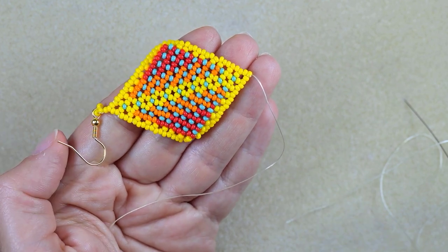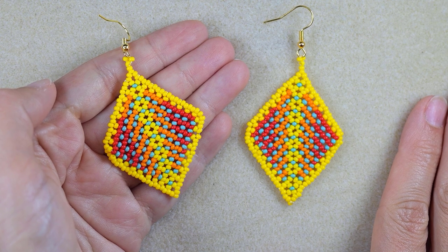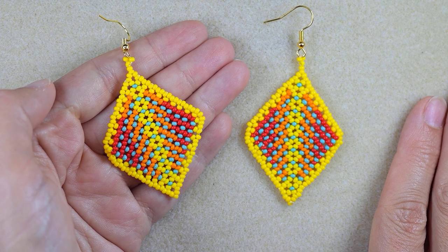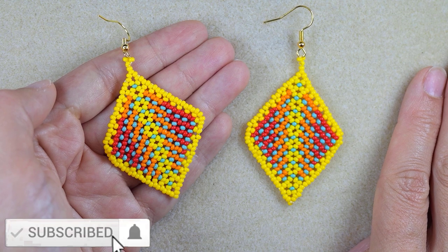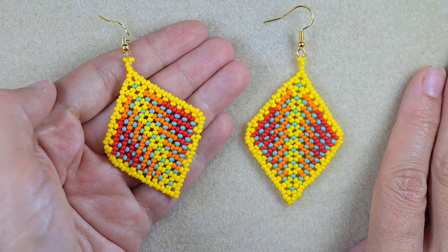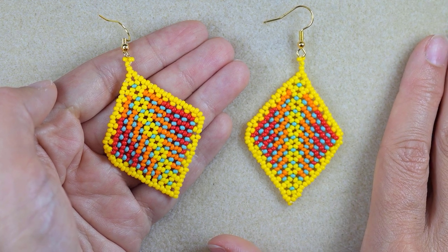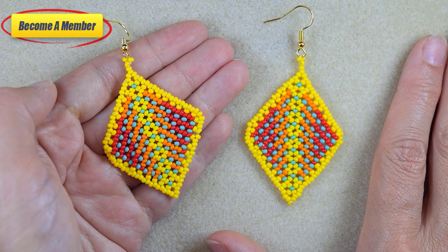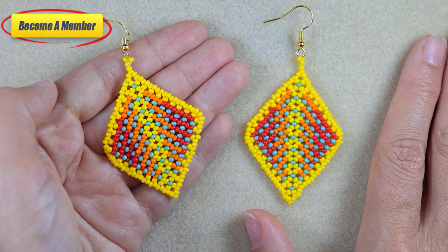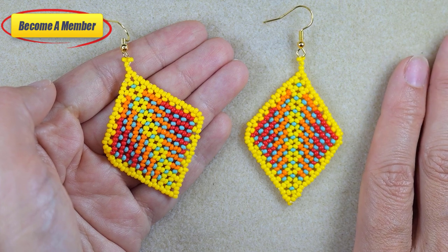My colorful autumn leaves earrings with Herringbone stitch are ready! If you like them and want to see more videos like this, it's a good idea to subscribe and hit the bell button to be notified for new, absolutely free tutorials. Check the description for useful resources and a Facebook page where you can share your designs. You might also want to support me on PayPal or by becoming a member. Thank you so much for staying here with me until the end — now click on the video you see on your screen and continue watching.